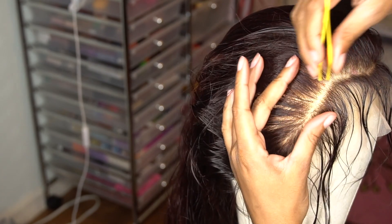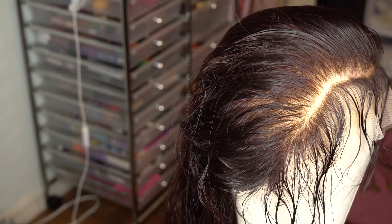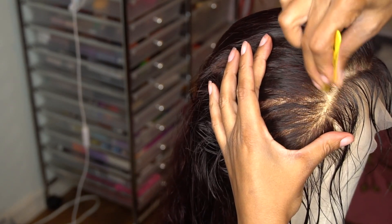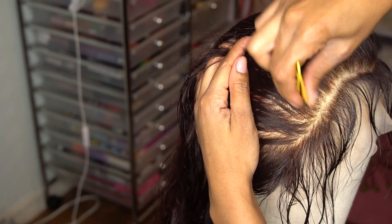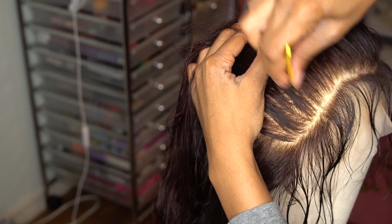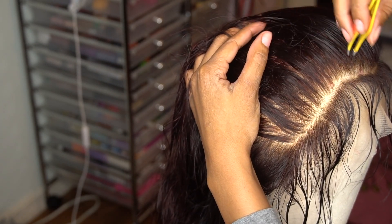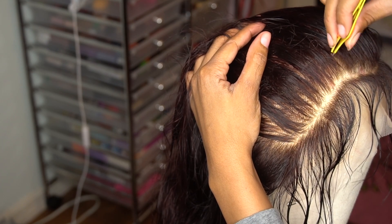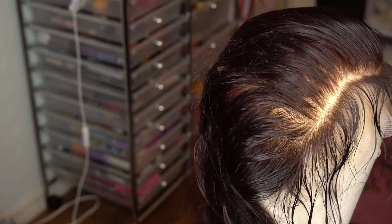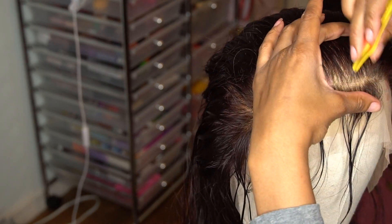Get it real good and make sure that you take your comb and comb through as well. Go ahead and pluck. Depending on what kind of hairline you like — if you like a thinner hairline or a thicker hairline — for this one I went a little bit thinner. But also keep in mind that your hair does shed as you wear it.